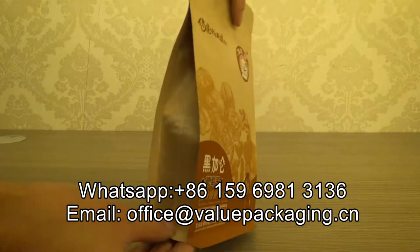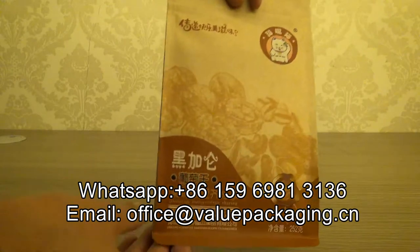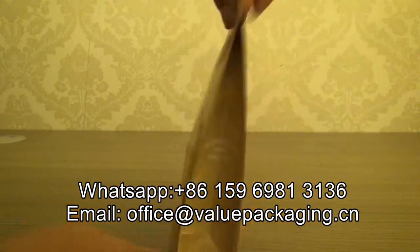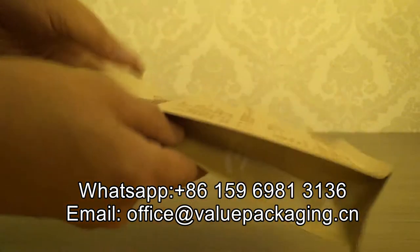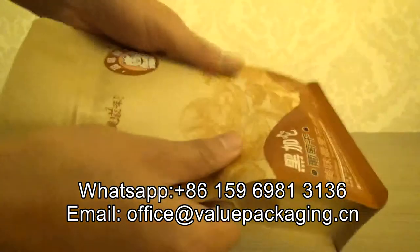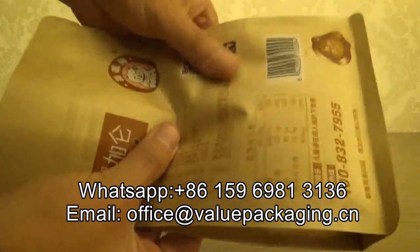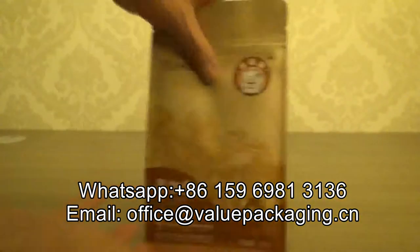This bag is intended for packaging 250 grams of dry nuts. You can see it is in good quality — you can feel the quality of this bag. Very strong and very stunning.